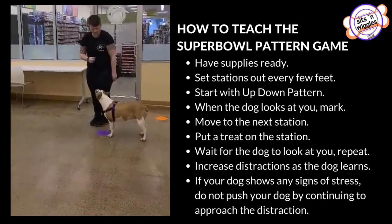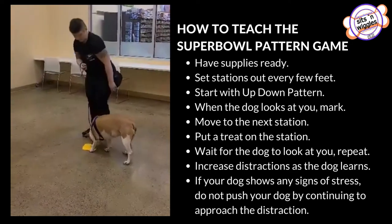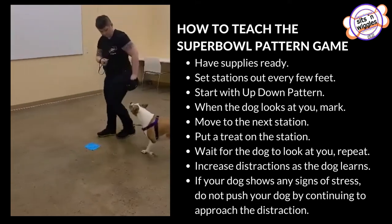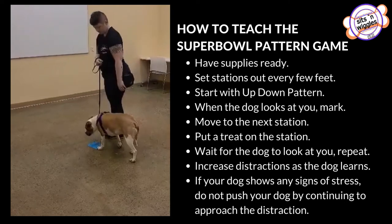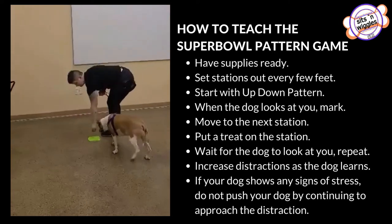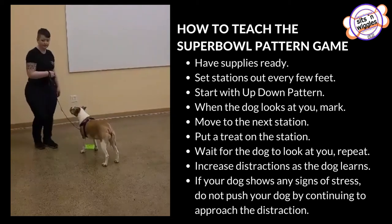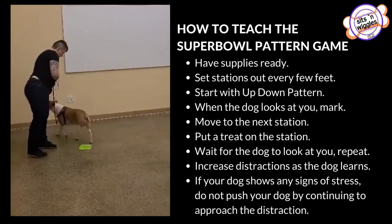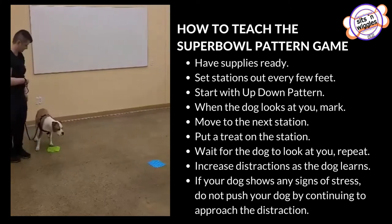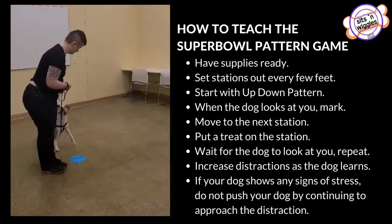We're going to repeat that pattern throughout the whole thing: she looks, I mark, I move, and then I feed. We're going to do this back so you can see from the other direction. She looks at me, I mark, I move, and then I feed.